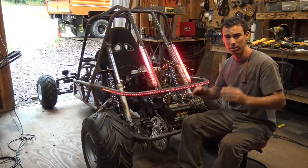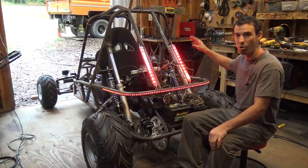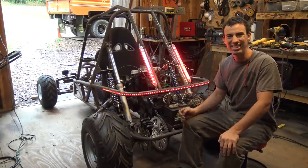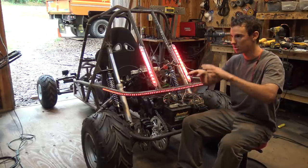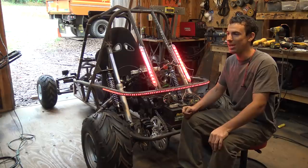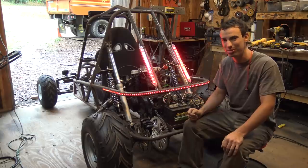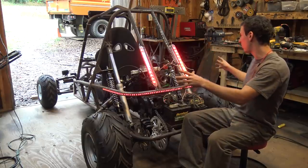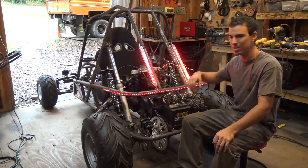That got a couple of mixed reviews — some people liked it, some didn't. I also did an Instagram post showing the four LED lights on the front, asking if they look cool or goofy. Personally, I think the two on the outside look a little goofy, and most of you agreed with me. The two on the outside just look a little off and don't really add to anything. Two front LEDs and one light bar is going to be plenty of light. So I'm going to be taking the two LED lights on the outside off.